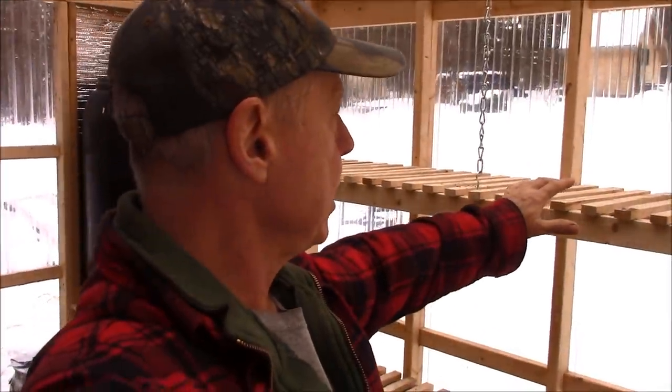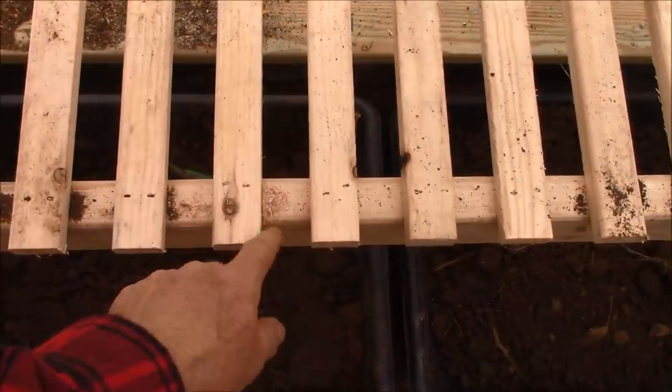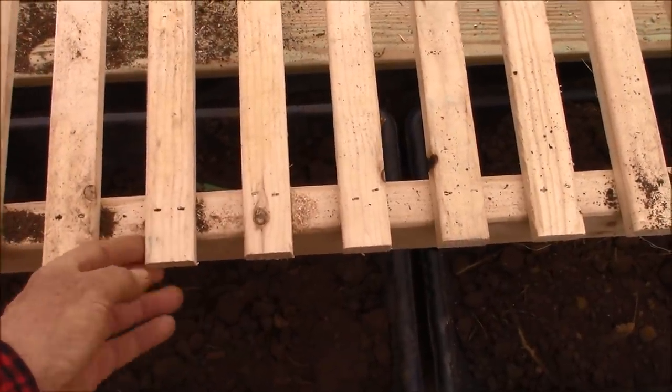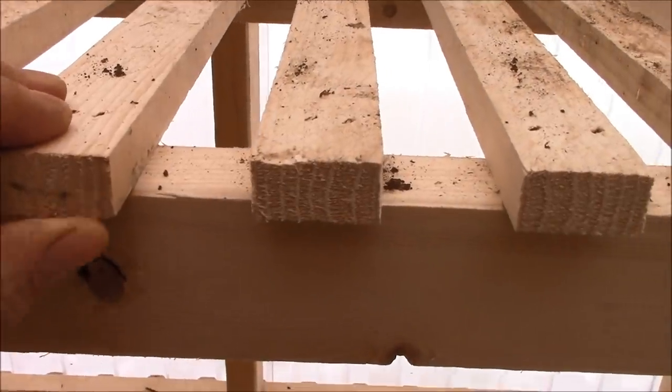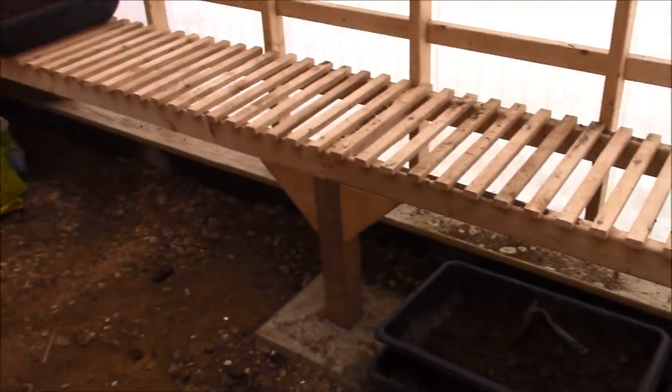These racks right here — I didn't want them solid like plywood. I wanted light to pass through them, and if I'm watering plants, I want water to go right through them. I thought about buying some welded wire fencing and putting that on top, but I figure over time that's just going to get saggy, and I'd have to buy it. So I made this out of all scrap lumber — just pieces of framing lumber that I ripped up, about three-quarters of an inch thick. That's working out just fine, and actually I like the look of it.